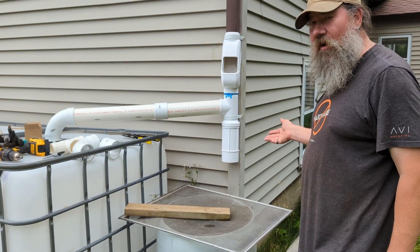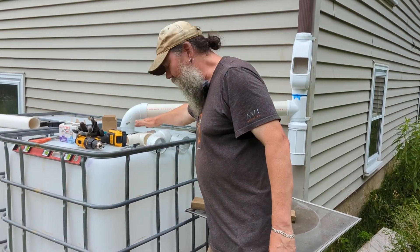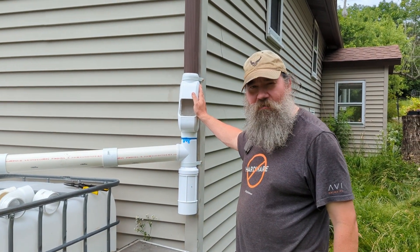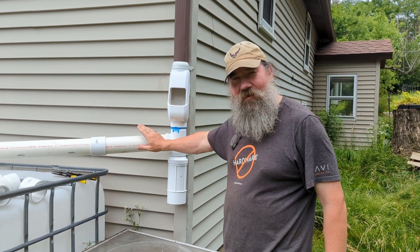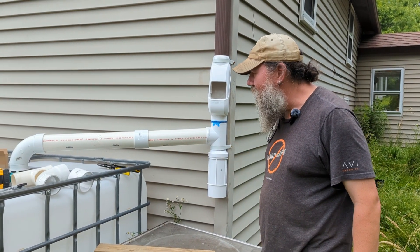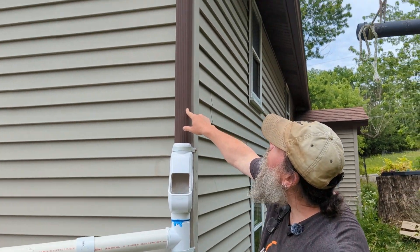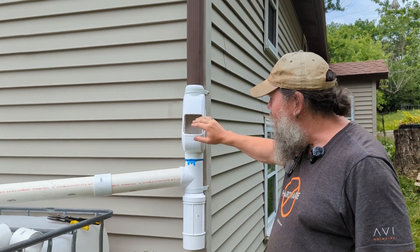This is kind of our improvised system. We thought we'd have another spout coming here for overflow, but that just did not work out with this design. This rain harvesting system we got uses metric pipe, while this here is standard gauge pipe from Home Depot — Home Depot does not carry any metric pipe, so we had to do some variations. The rain is going to come down off this gutter and go into a gross filter first.